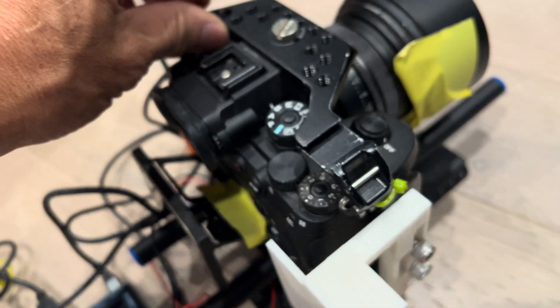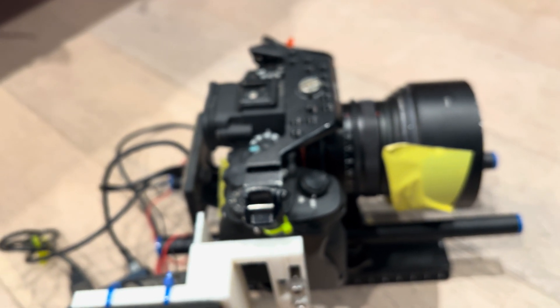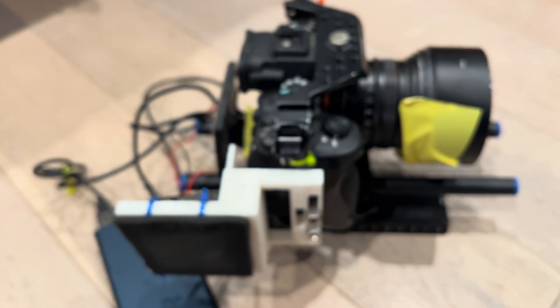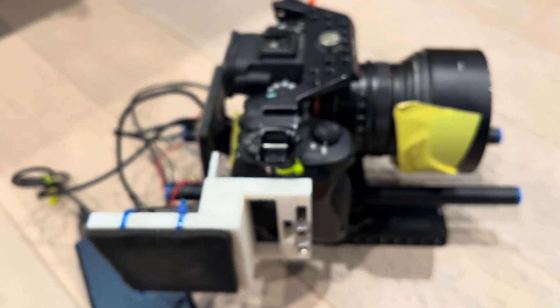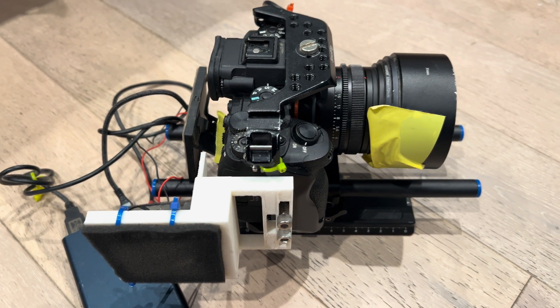With that setup, I was able to film in about 80 to 85 degrees in full sunlight without any overheating for about six or seven hours, and I was able to do this repeatedly. Hope this helps someone out there in YouTube land.